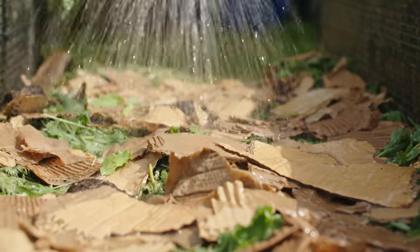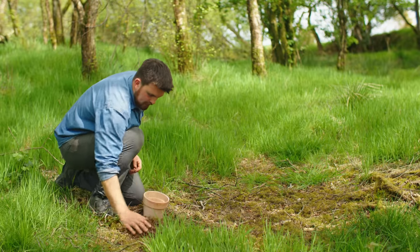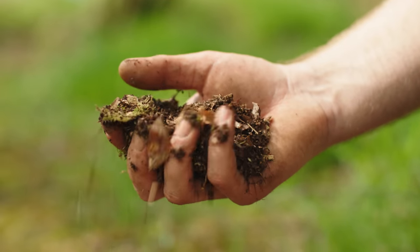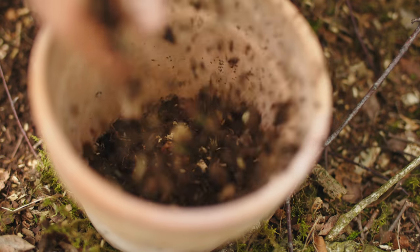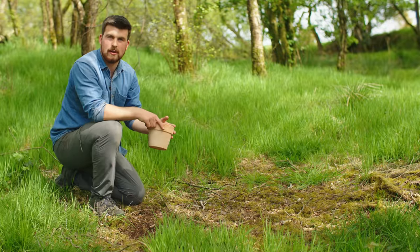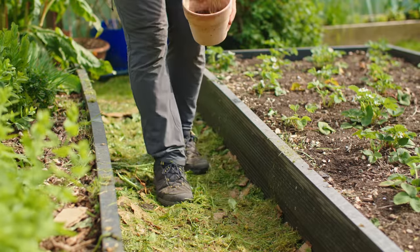I also thought I'd use some inspiration from Korean natural farming by using some leaf mold soil to actually inoculate the compost pathways with biology. If you don't have access to this, a well broken down homemade compost will also do the trick.